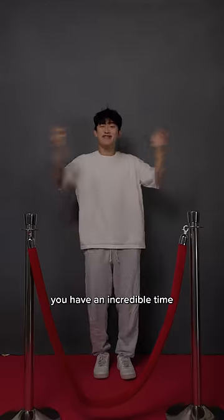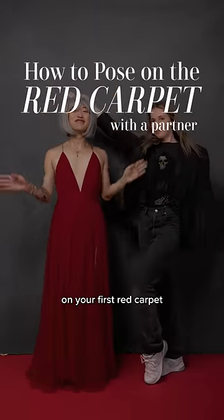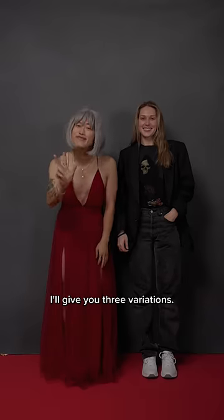I wanted to ensure you have an incredible time on the red carpet, so I brought my assistant in. I got my dress on to show you how to pose on your first red carpet with your partner. I'll give you three variations.